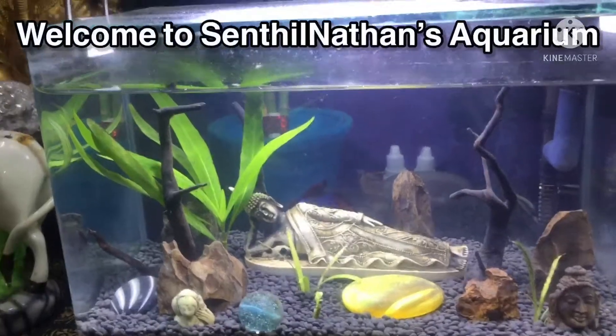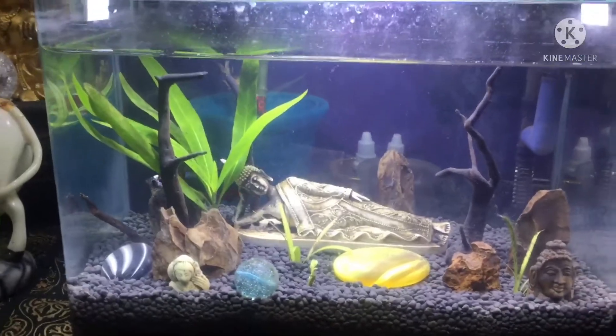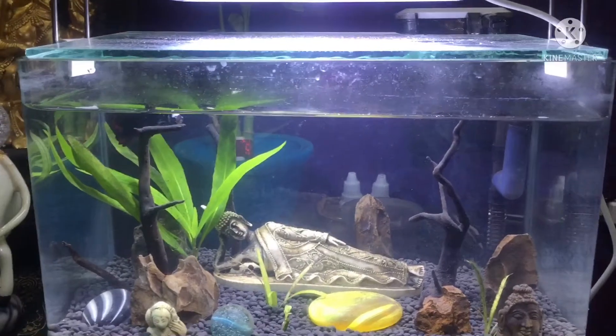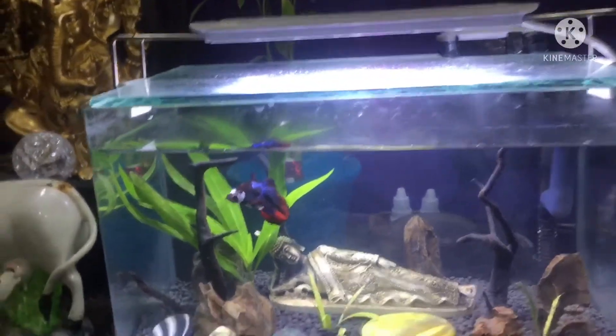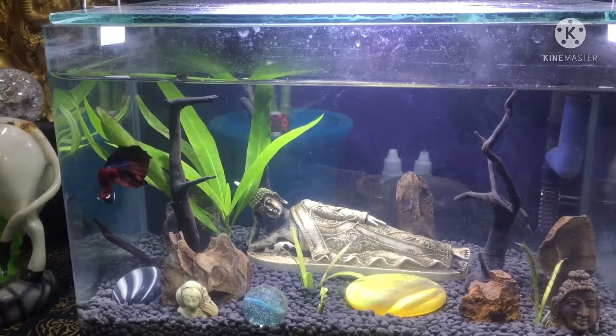Hi friends, welcome to Sindhil Nathans Aquarium. In this video, I'm going to show you how to use a nano tank. In this nano tank, I'm going to show you how to use red betta fish, and I'm going to show you how to deal with parasite infection.